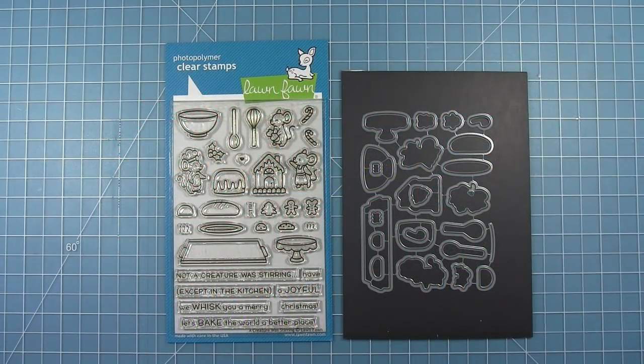Hello and welcome to another Lawn Fawn video. Today we're taking a look at the new stamp set A Creature Was Stirring. This stamp set features cute little mice dressed up to do some baking for the holidays — they have little aprons, oven mitts, and chef's hats. It's designed to coordinate with the magic picture changer, and there are coordinating dies that cut out all the images, including a die that cuts a slit in the bowl so a spoon or whisk can slip inside.